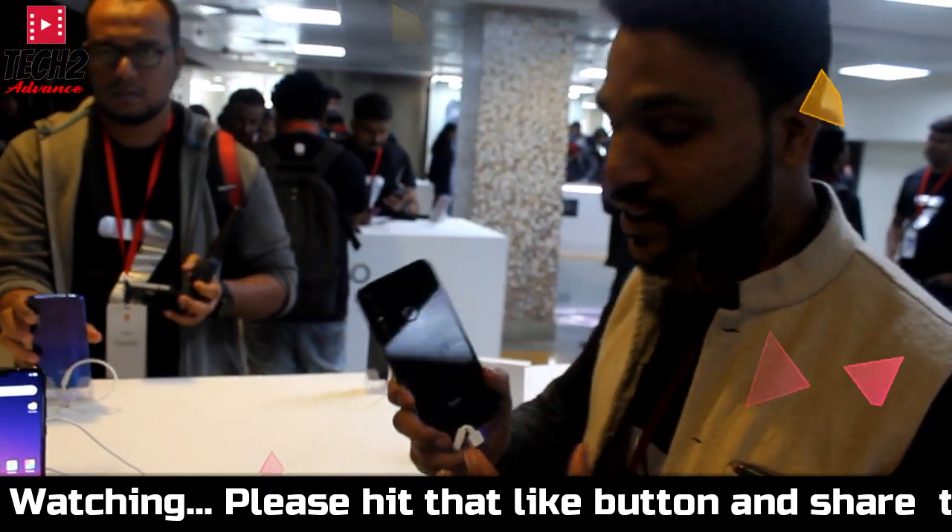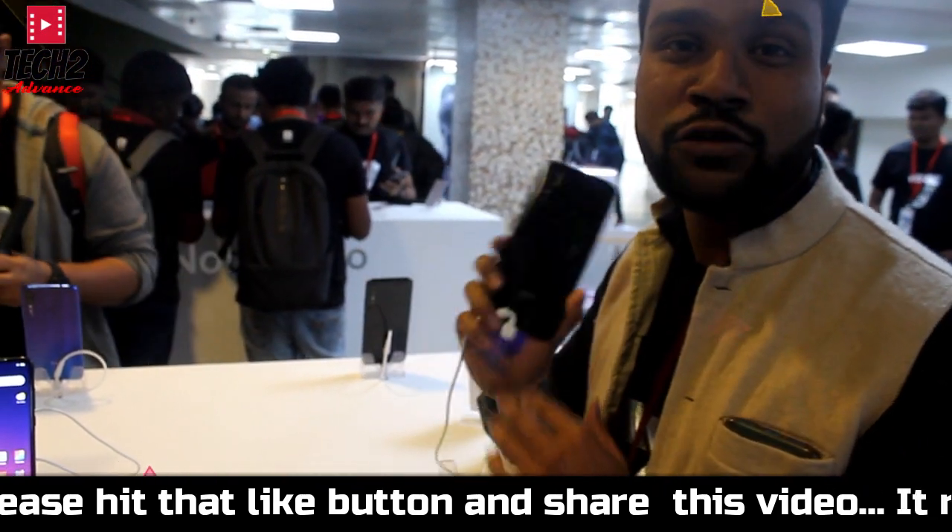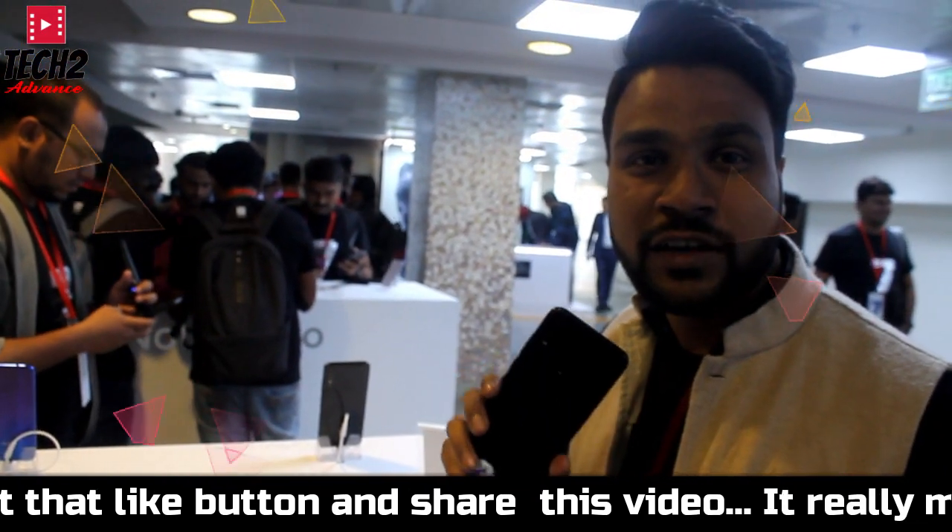You can see the colors that are very dark. You can see the feature that launched from the company. This is a black color, which you can see in the video.